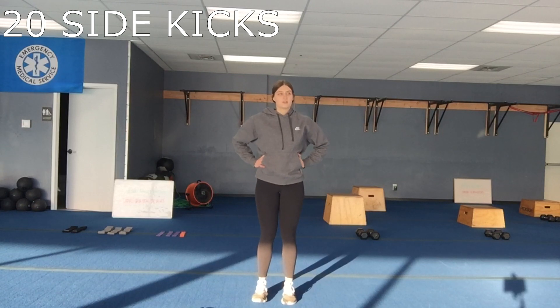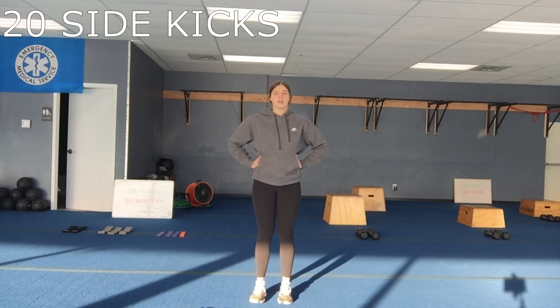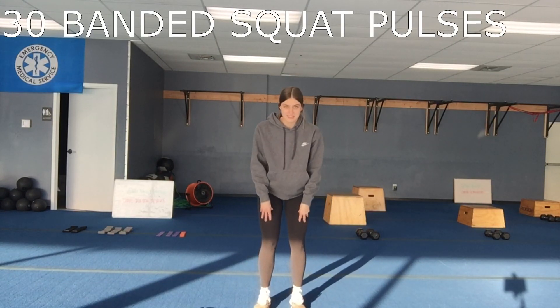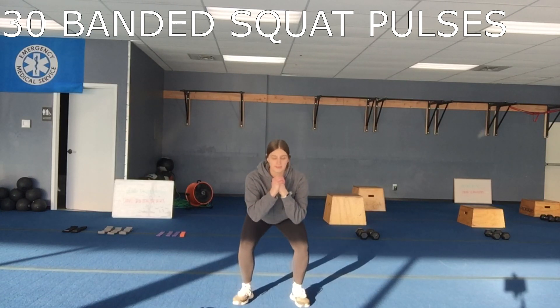We're going to do 20 side kicks each side. Strong body — the goal is to not lean as you kick out, keep the torso nice and solid, 20 kicks on each leg. Then the last one is a band squat pulse — bring the band back up to your knees, normal squat position, and we'll do 30 pulses there.